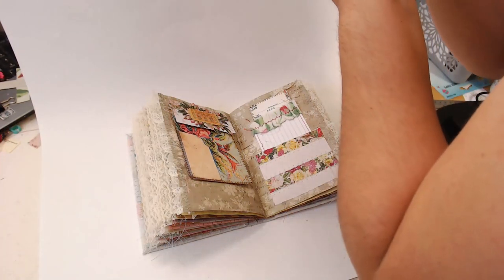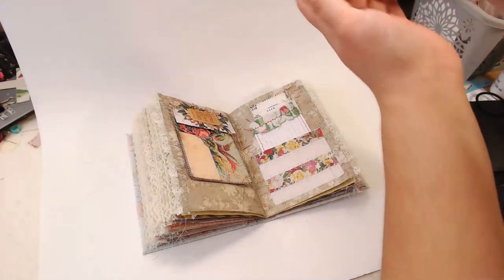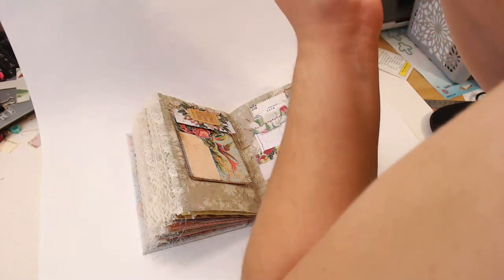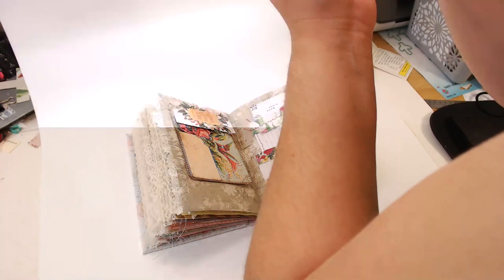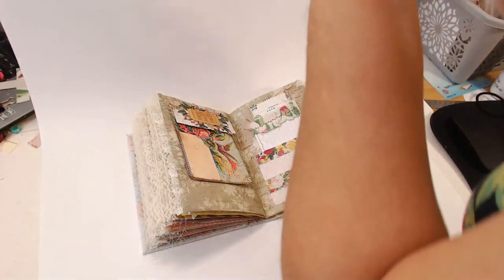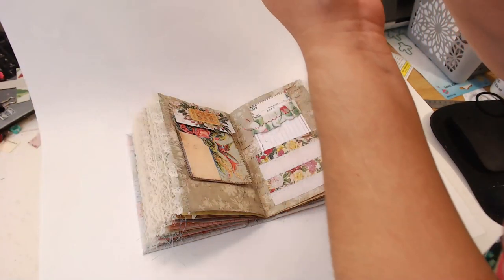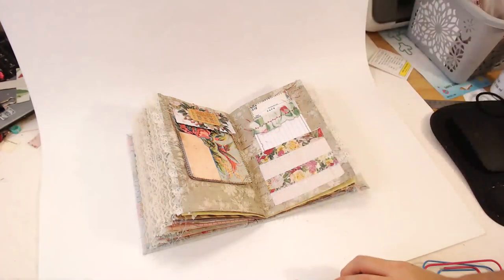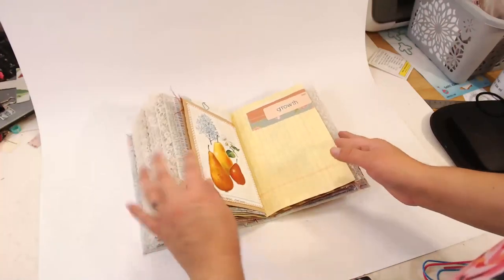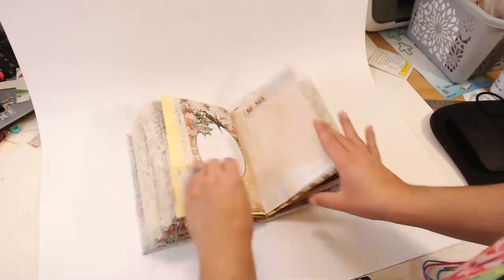I'll be doing a flip-through video as soon as I get all of these listed. As soon as they're listed I will literally do a live — probably not tomorrow but I'm going to try to make it happen soon. I take a minimum of three to five photos of every page I choose — but not every single page, just the ones I feel are the prettiest.